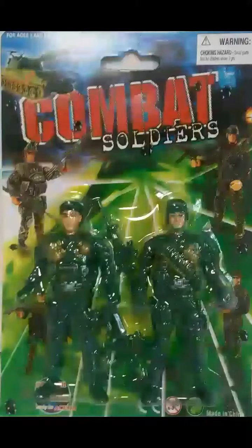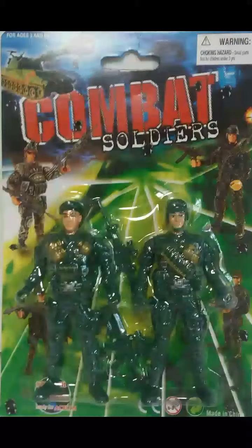Hey, this is Sage Forsaken with a new segment I'm calling One Minute Action Figure Reviews. These two figures come with a gun apiece, and they are from the Mighty Dollar, meaning you're paying only a dollar for the figures.